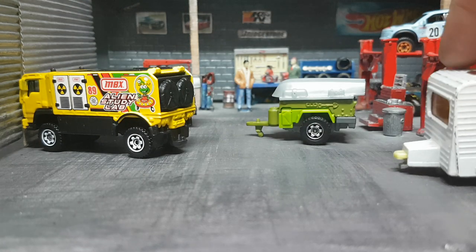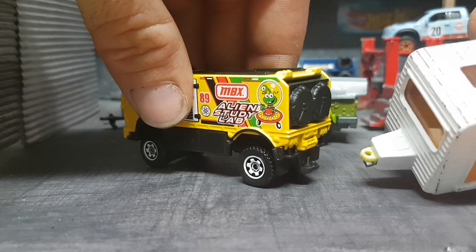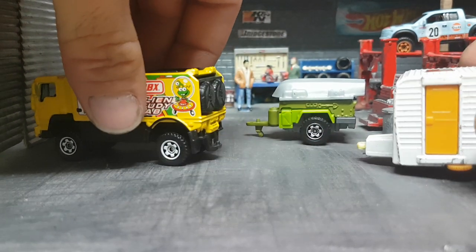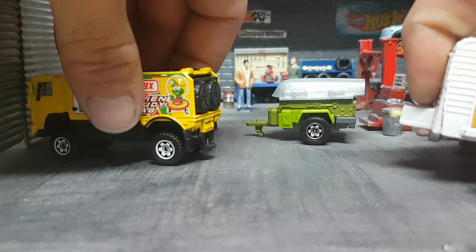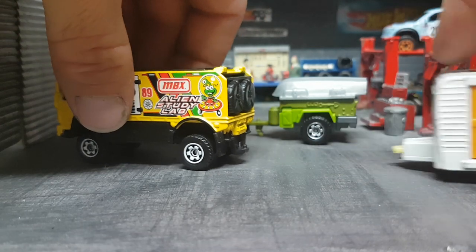Hello friends and fellow tubers, today I have a video which is a little bit different than previous ones. It's not about customizing cars, but it is more of a discussion about today's Matchbox trailers and how they attach to the truck.